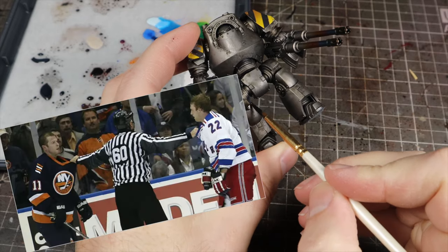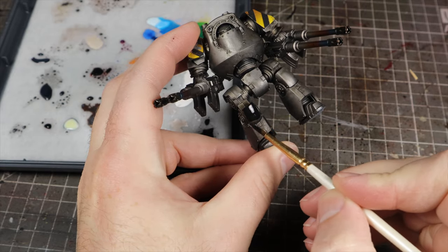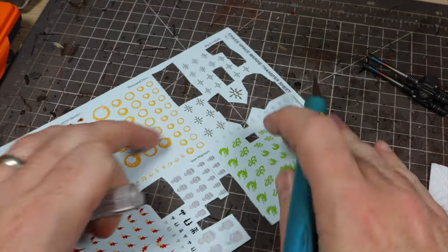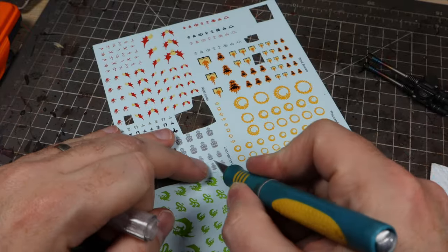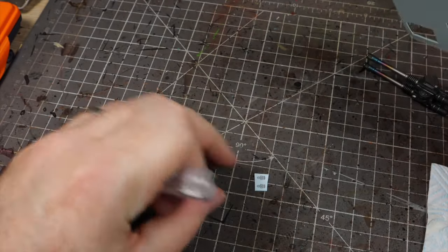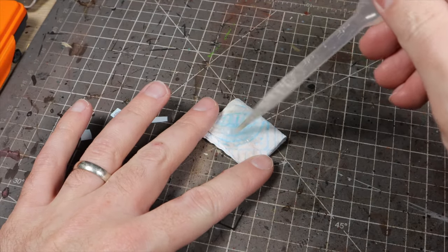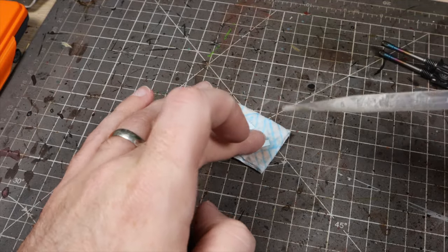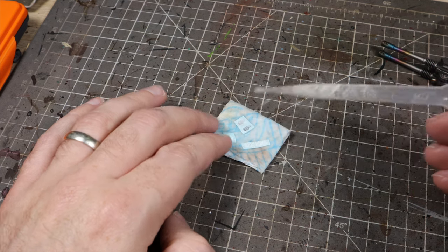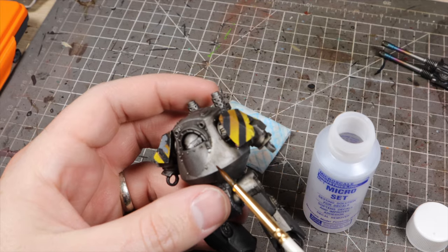Following on from that, we're going to break up this metallic beast by blocking some areas in black — both the knee pads and some areas of the guns. Then we're going to apply some transfers. If you've never applied transfers before, what we do is first cut them out carefully with a hobby knife, fold up and soak some kitchen paper with water, and then pop the transfers on there to soften up and release from the backing sheets. I find the best way to apply transfers to the model is with two products called Micro Set and Micro Sol.